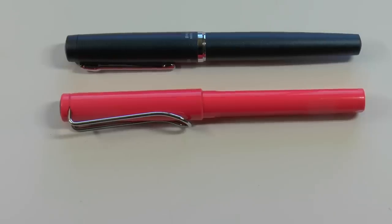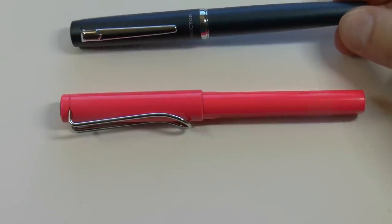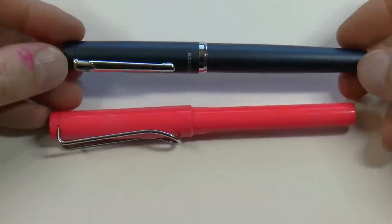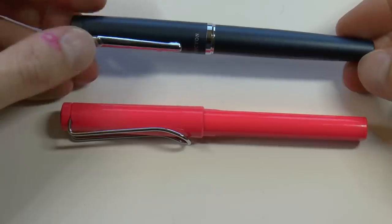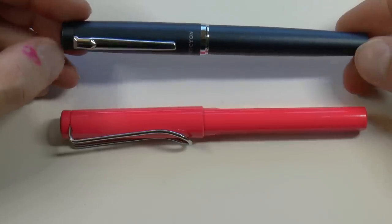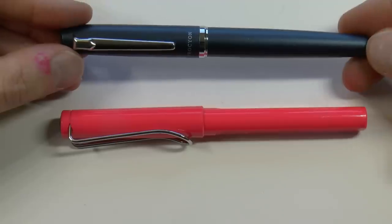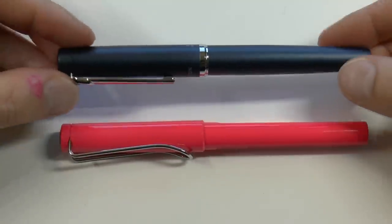A lot of people were excited for this pen, which is always really nice. So what I'm going to do is cover the parts of the pen, do a writing sample, and tell you what I like about it and what I don't like about it. The price is $52.50 US, which I think is relatively affordable. This is not a $5 Preppy, and it's not the Plaisir, which is about $17. So it is a bit more expensive, but the real question is: is it truly worth the price of the upgrade?